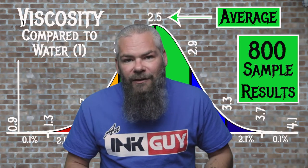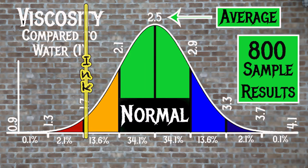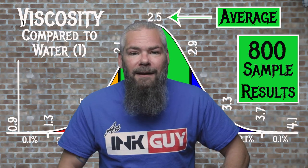For the inks tested, the average viscosity was 2.5 and the realm of normal was 2.1 to 2.9. Diamine's Golden Sands has a viscosity of 1.72, making this a wet ink. If you're interested in how the viscosity testing is done, there's a link to that video down in the description.